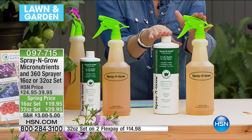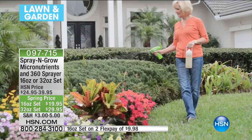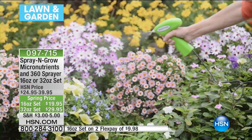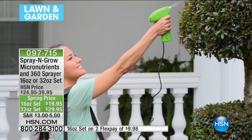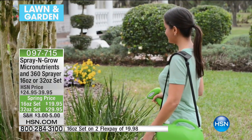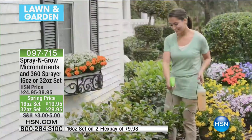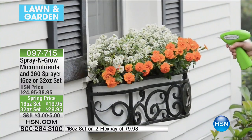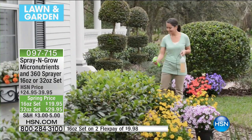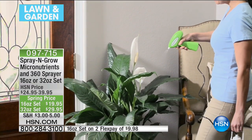I'm limited on quantity — in my 32-ounce, which is on flex pay for less than $15, I only have about a thousand available. Melanie only has one more airing — we definitely expect this to completely sell out. This is actually the time of year everybody looks forward to. Spring is here! Gardening is an emotional connection — you do it because you love doing it. Plants should not be hard to grow. If you're disappointed, it's probably because you're missing the nutrition they need.